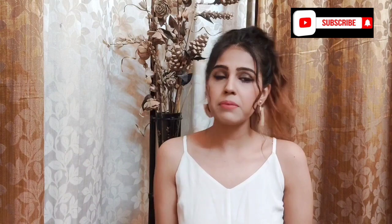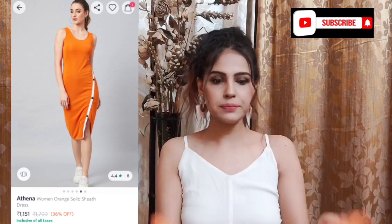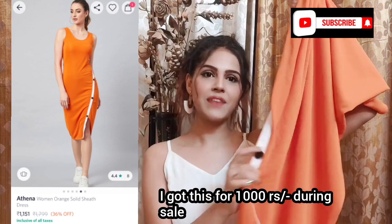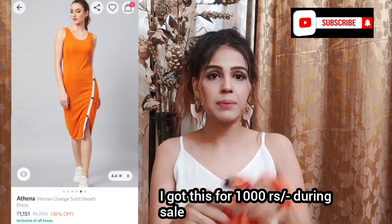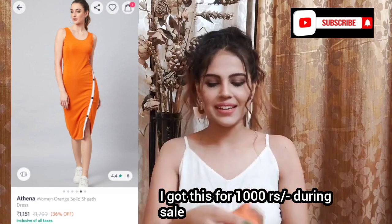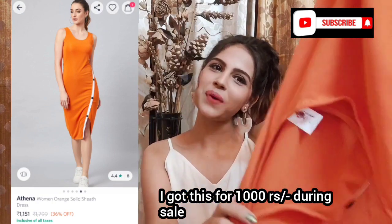First I'm going to show you the two pieces I got from Myntra. The first one you guys might have already seen on my Instagram because I've done a video in that dress already, showing how to style it in different ways. This is an orange color midi bodycon dress. I am loving the color — just look at how beautiful it is, and the white detailing going on is extremely amazing. The material is very stretchy and you don't even feel hot in this, and it's sleeveless. So this was the first buy and I'm loving it a lot.